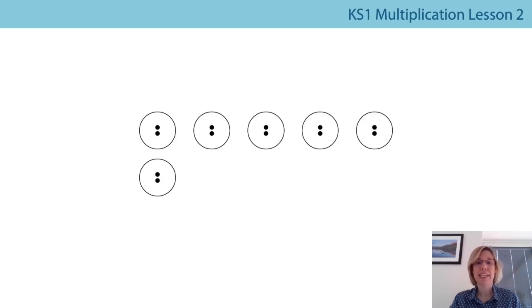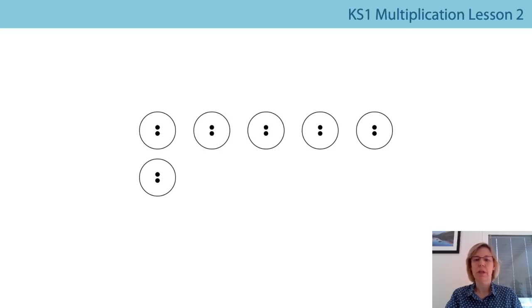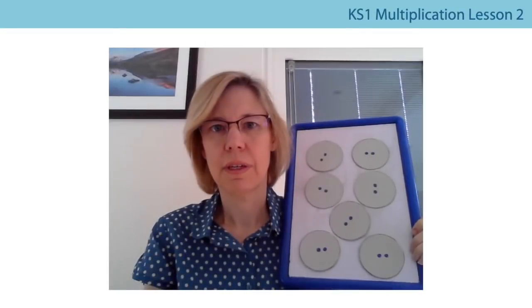Now we can count in both ways — how many groups of two, and how many dots altogether. I'm going to show you with a pen, but you can touch your counters. First we'll count the groups: one two, two twos, three twos, four twos, five twos, six twos. You might want to pause and check you've got six twos. Now let's count how many dots altogether by counting in twos: two, four, six, eight, ten, twelve. There are twelve dots and six counters, so six twos are twelve.